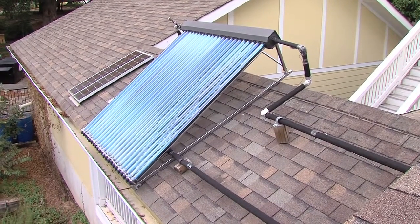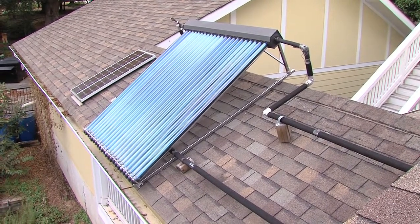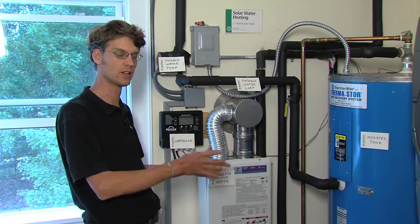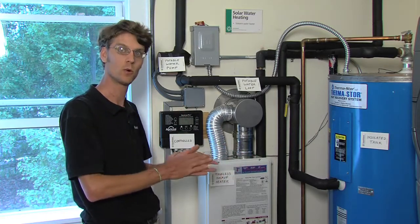Any kind of solar hot water heating system does not generate energy. What it does is help you conserve those fuels you would otherwise be using in a conventional, traditional water heating system.